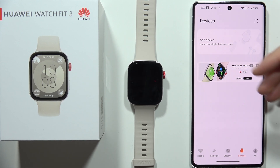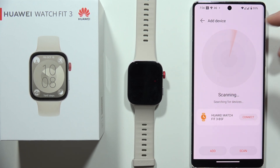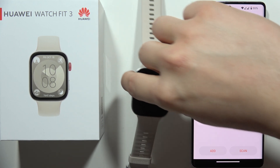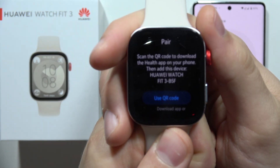So first of all, if you try to connect this device to your Huawei Health application and it's not visible, I will highly recommend you to restart your watch like this.